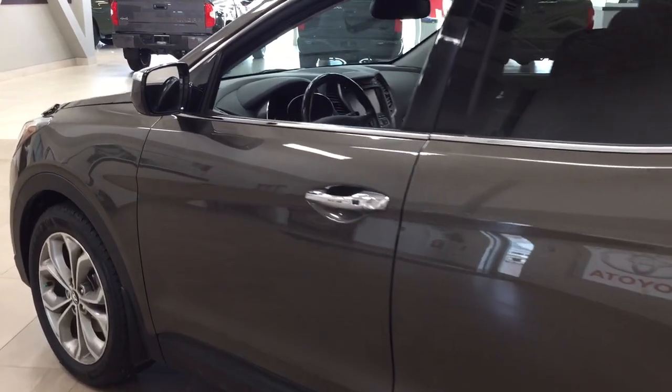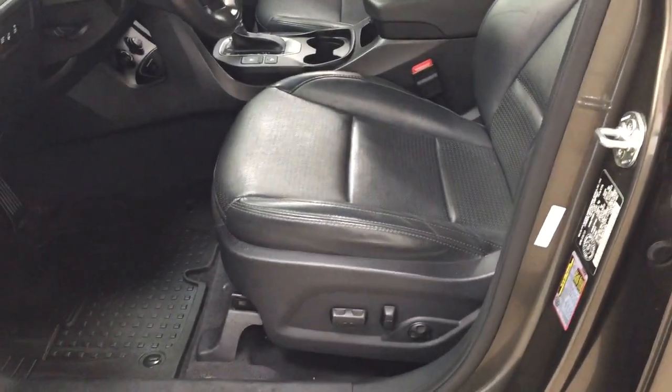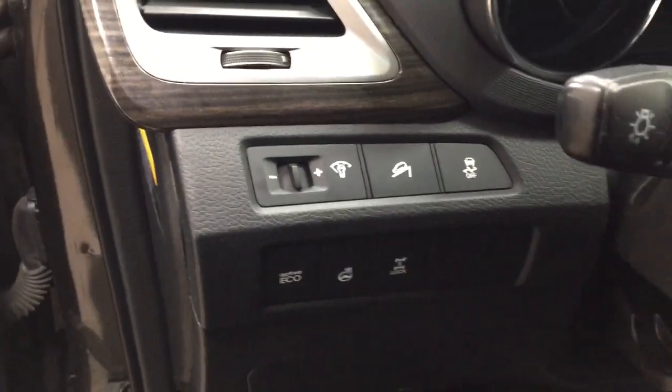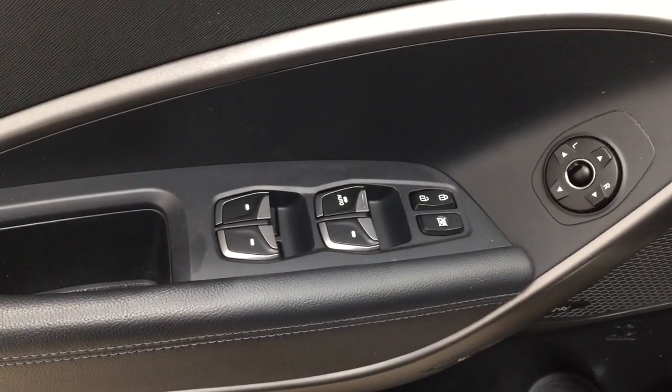Taking a closer look at the front dash and front seats, you have your black interior with your power driver seat with lumbar support. Over on your left-hand side you're going to see your traction control on and off, downhill assist control, eco on, heated steering wheel, and all-wheel drive lock. On the inside of the driver's side door you have your mirror controls, window locks, power locks, and window controls.